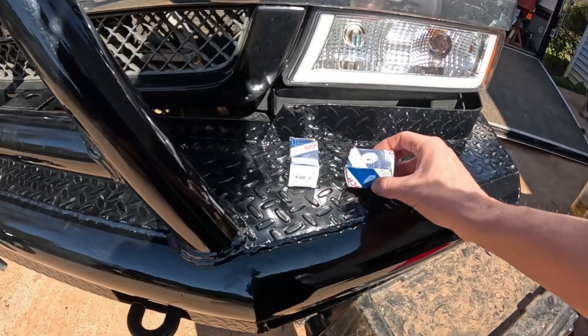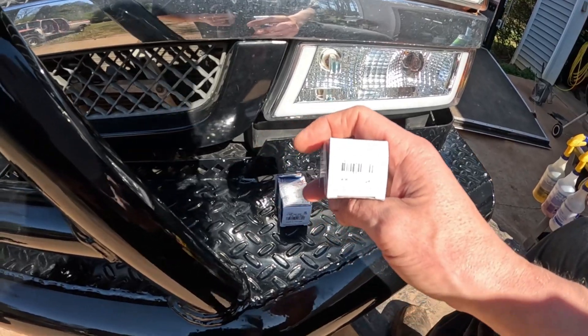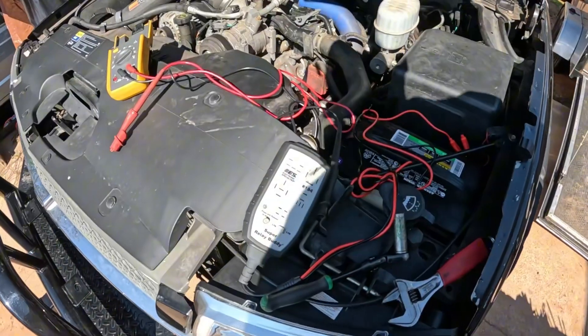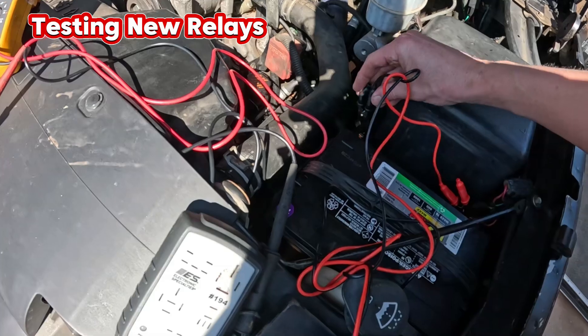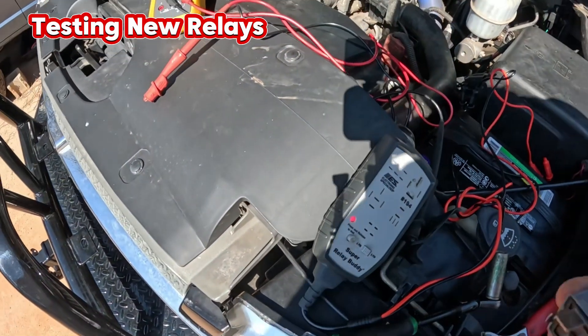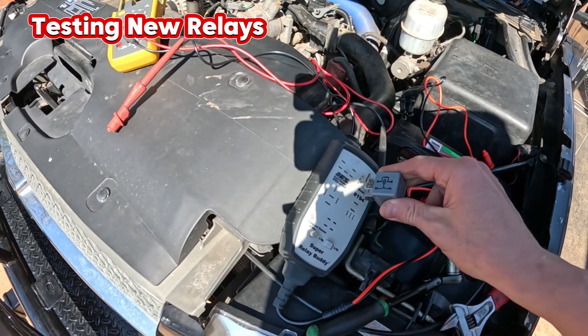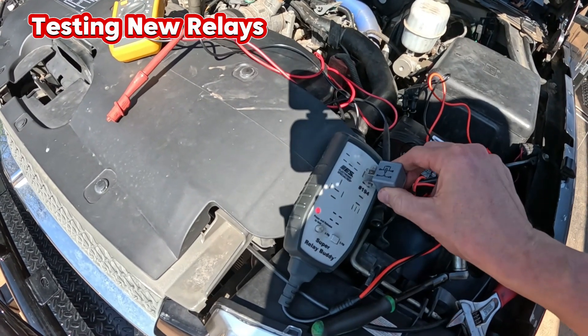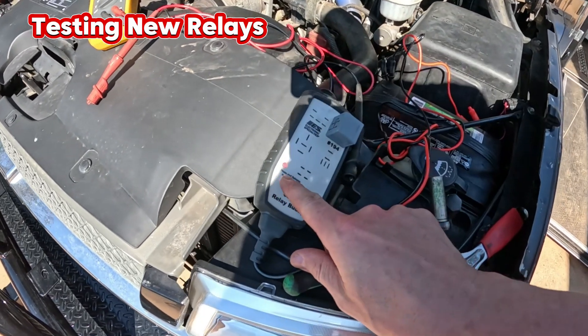We just got back from the store and picked up some relays — these are Bosch 70 amp relays. Let's find our ground, hook it up to the tester, orient the blade horizontally, put it in there, and hit the button.